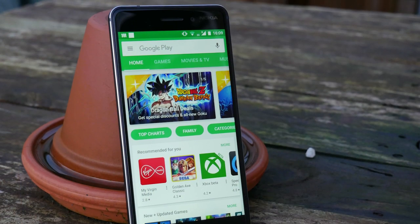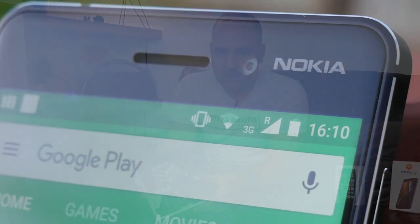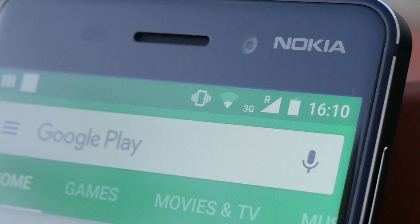Before we get into the unboxing and see what's in the box, let's have a quick run through of the specifications. First of all, you're looking at a 5.5-inch IPS colour screen with a resolution of 1080p — that's 1920 by 1080 — at roughly a 70% body-to-screen ratio. The glass screen is protected using Gorilla Glass version 3, which is 2.5D.